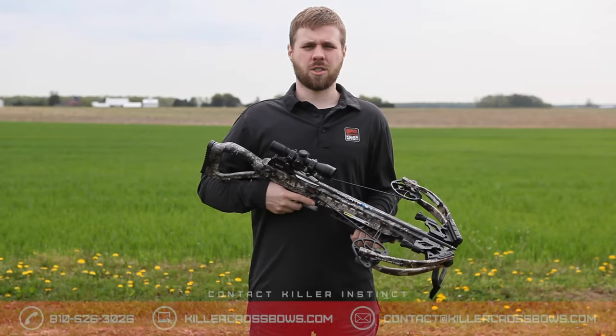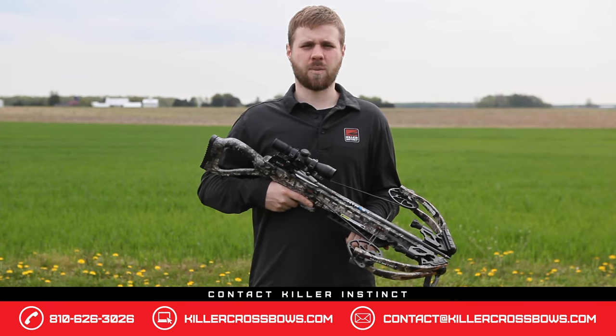If you have any further questions, be sure to contact us at one of the three ways at the bottom of this screen.